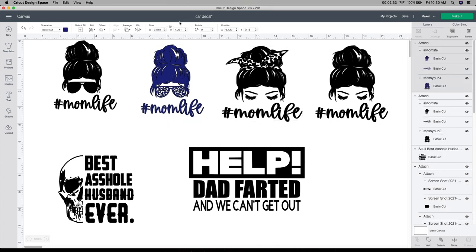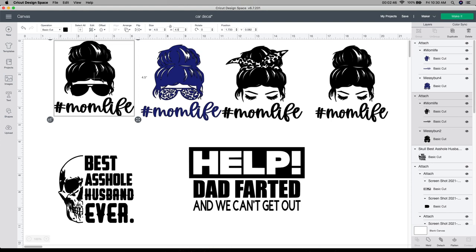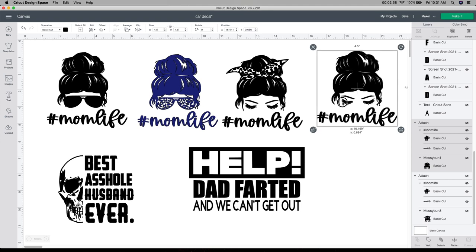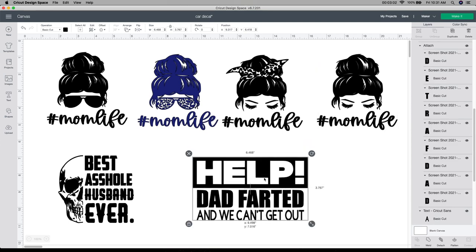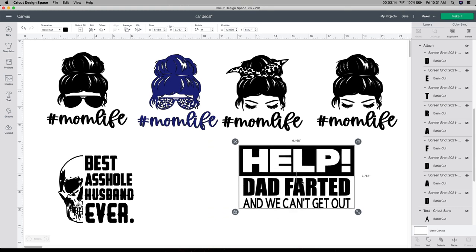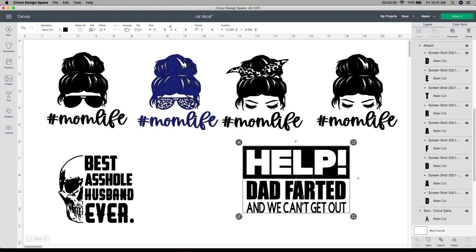That one looks good to me. I think I'm going to do this one four and a half as well — just unlock it and then change it to whatever you want. I just like them all four and a half by four and a half; it looks pretty good that way. So when I go ahead and cut them out and put a price on it, I can price-reference with this size. These are done. This next one — my husband actually does this in the car a lot, so I think it's kind of funny. He's sitting next to me and doesn't think it's very funny.